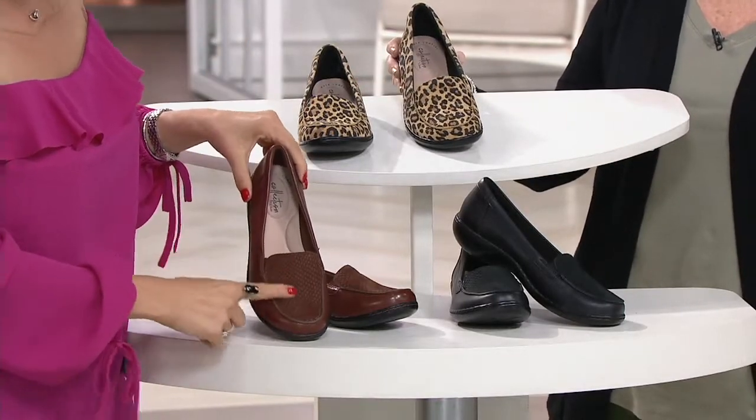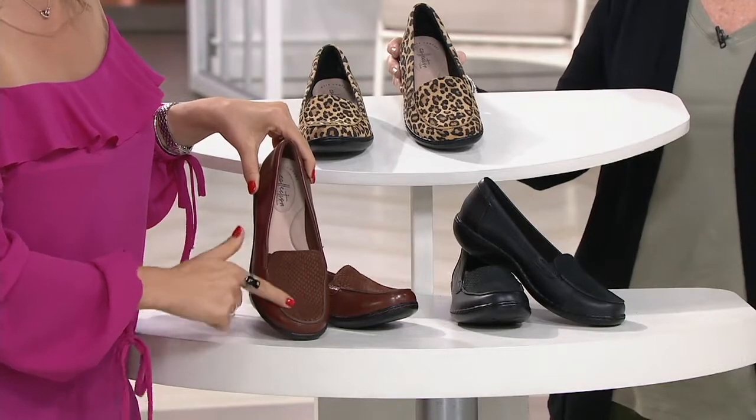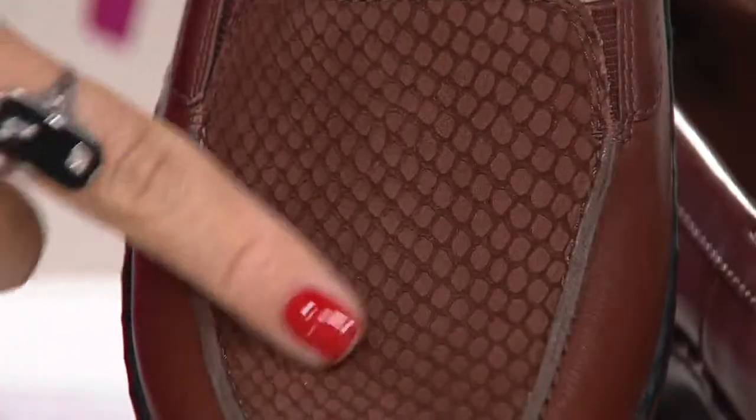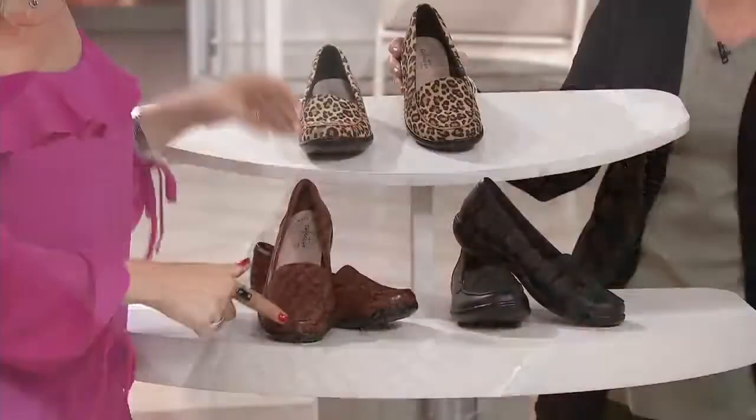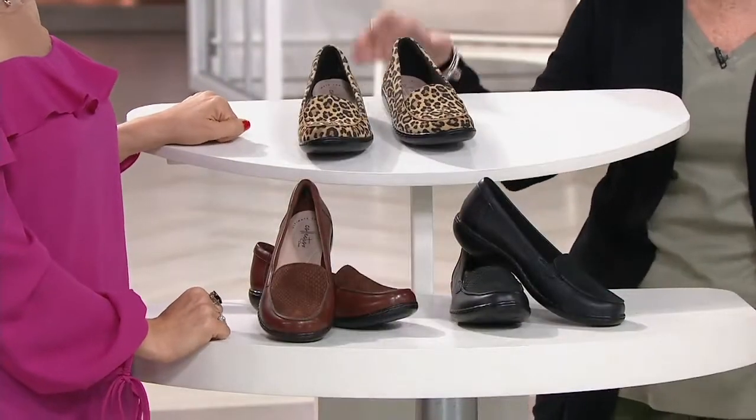The same goes for that dark tan — it's suede. Look at that, I'm just running my finger over it. That's the test of truly good suede, when you see how it moves.